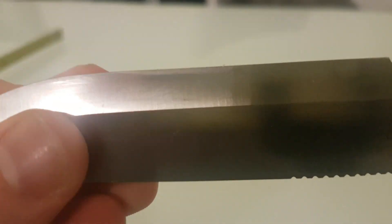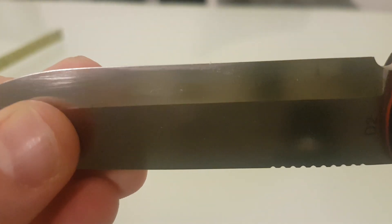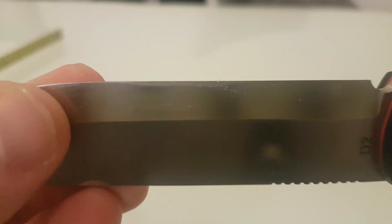The edge is almost a true Scandi. You can see a tiny little bit of reflection on the edge, so it does have a tiny micro bevel.